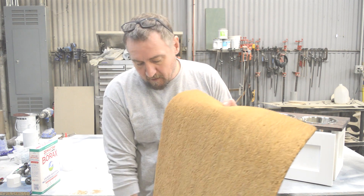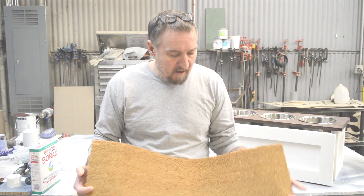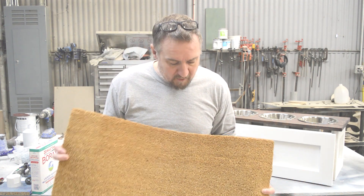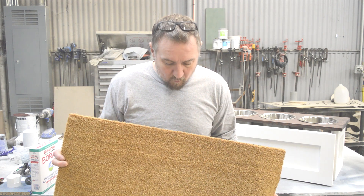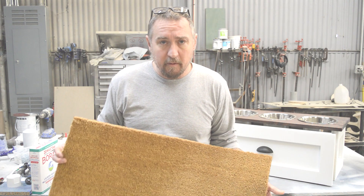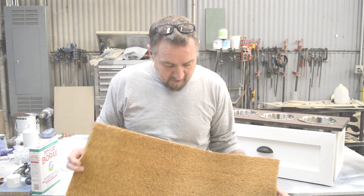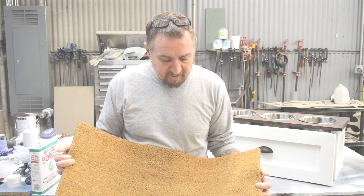I've seen people use borax on wood, so I think it would work just as fine here. I've got a brand new coir doormat — one of the biggest questions was where to get it. I got this at Home Depot; it was ten dollars basically after tax, and it measures 18 by 30 inches.